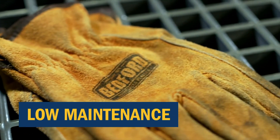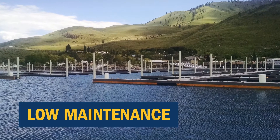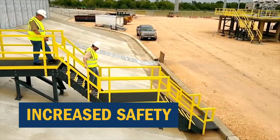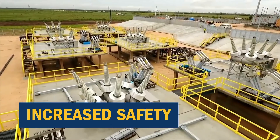It offers low maintenance — no scraping, sandblasting, or painting is required. The slip resistant surface of fiberglass reinforced polymer grating can greatly reduce slips and falls, thus improving worker safety.